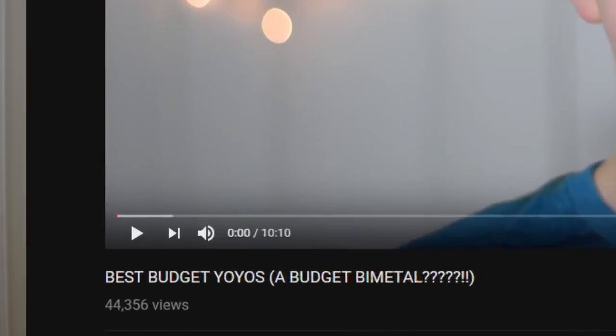Based on the amount of views that I got, I figured I should do another one. So here is the 2018 edition best budget yo-yos video. Let's jump right in.